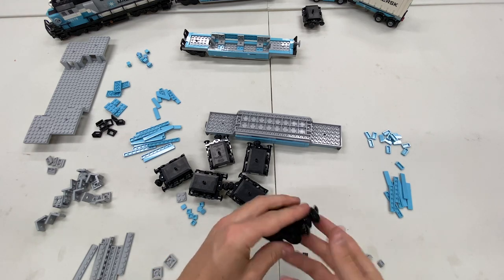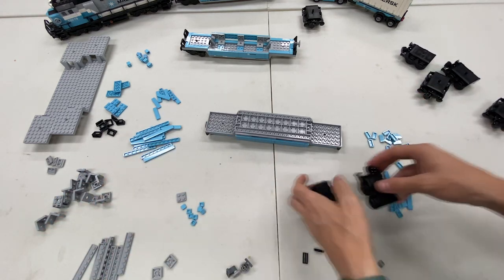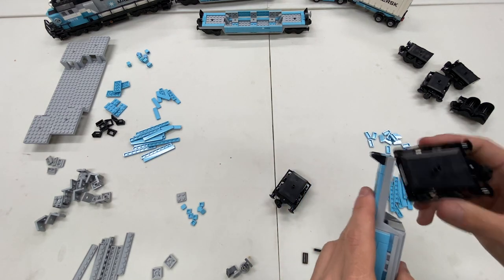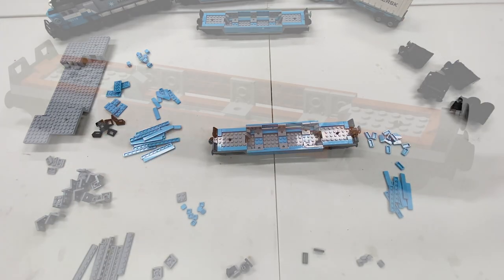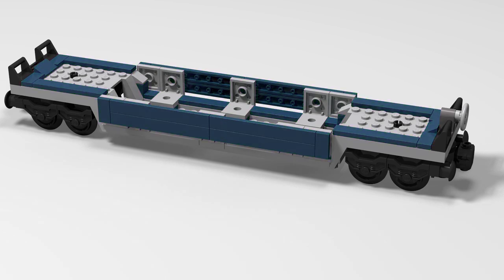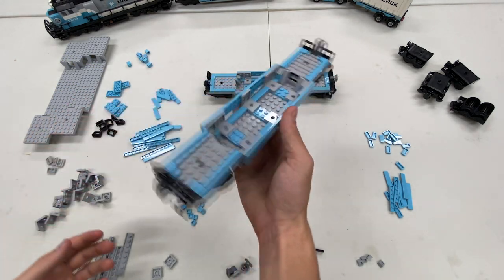We're just popping in the last wheel here and we've got six wheelbases done — ready to build the rest of the bases. When trying to decide whether to go Maersk blue, I made a couple of mock-ups of other potential train car colors: a green one, a dark blue which I love, a yellow, a few shades of green, and red as well. I'll put those on screen now. I almost did those instead, but decided to go with the traditional Maersk blue for this Maersk engine.